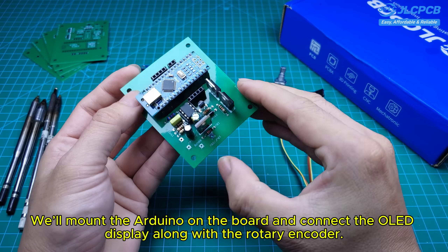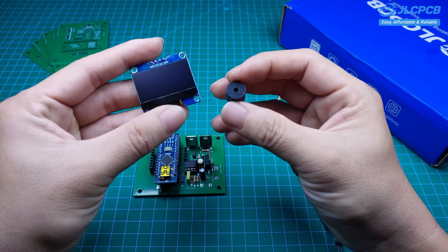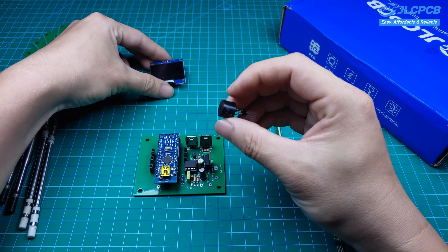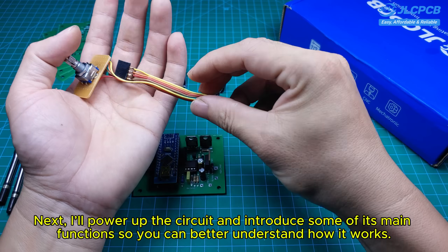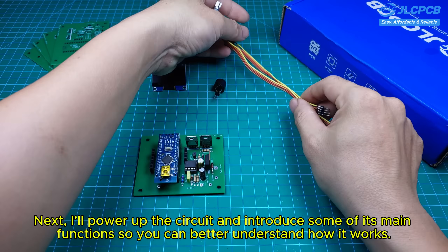After uploading the code to the Arduino, we'll mount the Arduino on the board and connect the OLED display along with the rotary encoder. Next, I'll power up the circuit and introduce some of its main functions so you can better understand how it works.